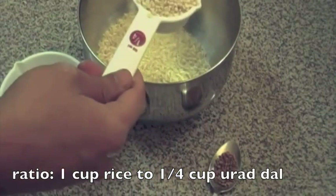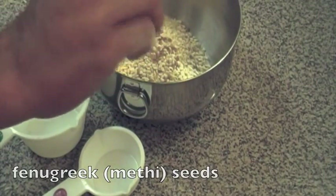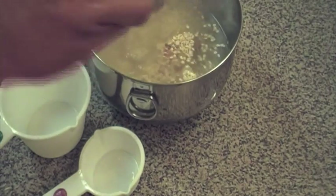The ratio for a dosa batter is one cup of rice to a quarter cup of urad dal. To this you add about a quarter teaspoon of fenugreek seeds, also known as methi seeds. Cover with water and leave the mixture to soak.